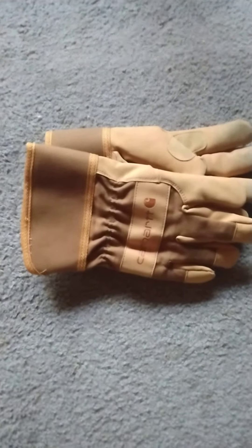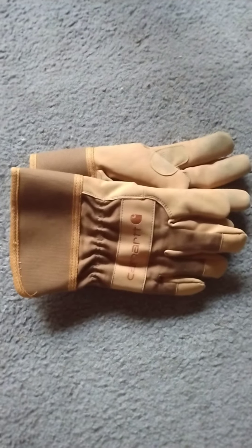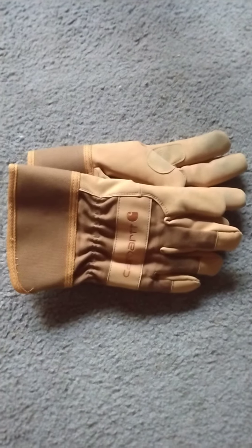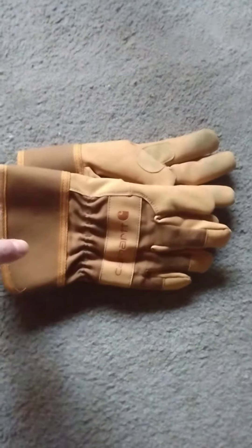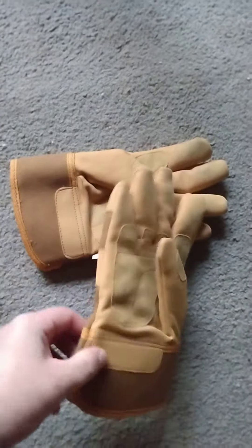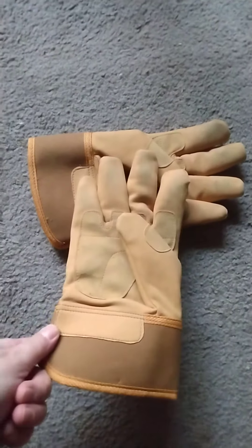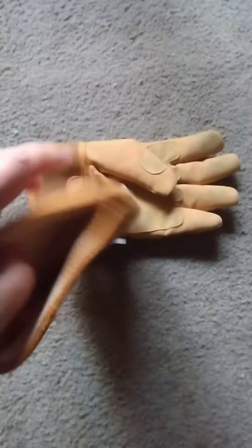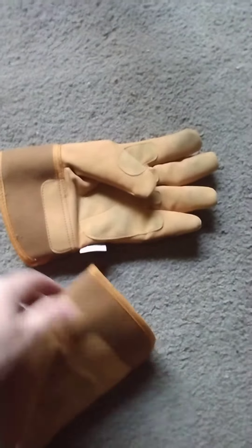This is a quick review of Carhartt gloves. A survival guy on YouTube — I can't remember if it was Corporal Corner or another channel — had some Carhartts that were made in China. They were a different style, more of a mountain glove, and he mentioned they weren't very good performance. I got these at Academy Sporting Goods, and they're made in China also.